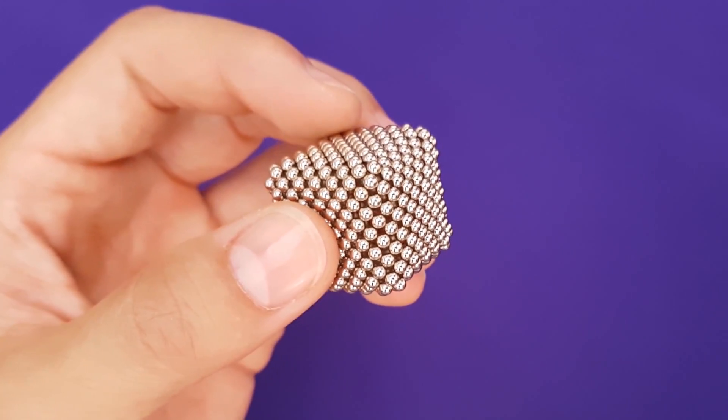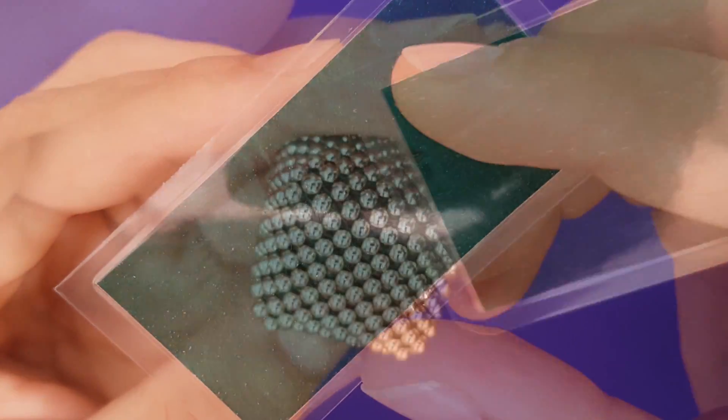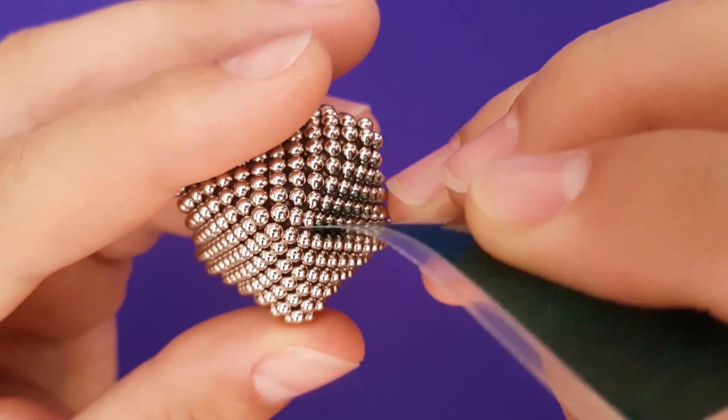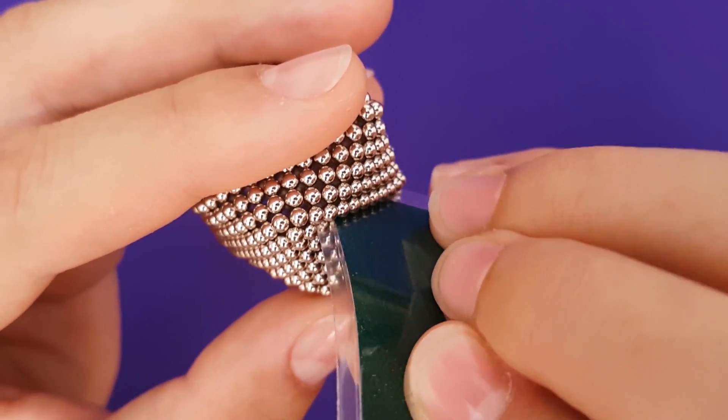Now, let's create a purse out of our pillow cube. We're going to make slits along four sides of the cube, but want the top and bottom to remain intact. Slice from corner to corner and gently peel apart.